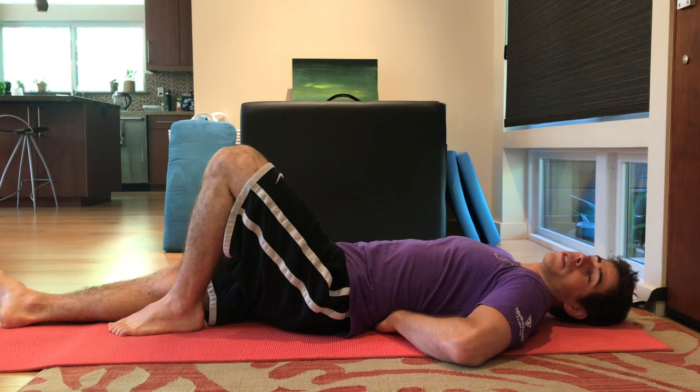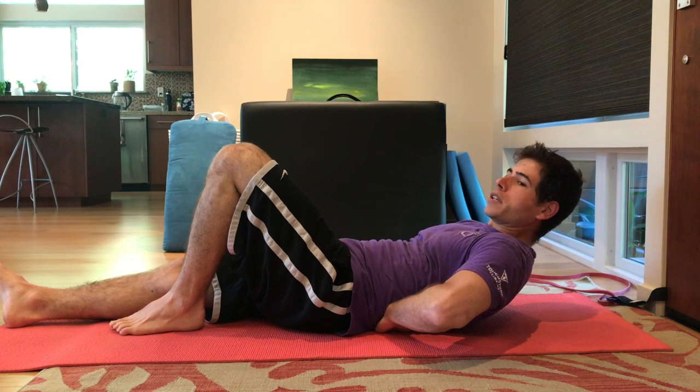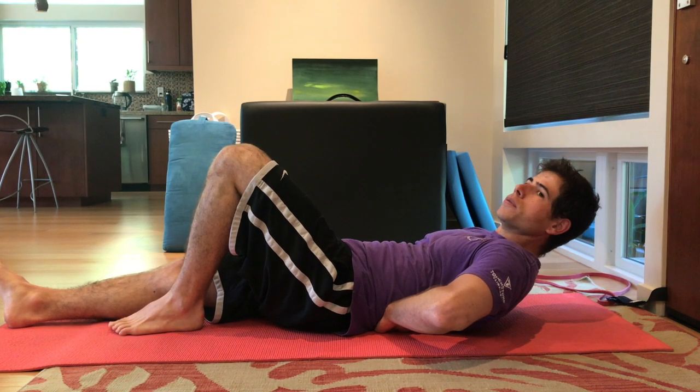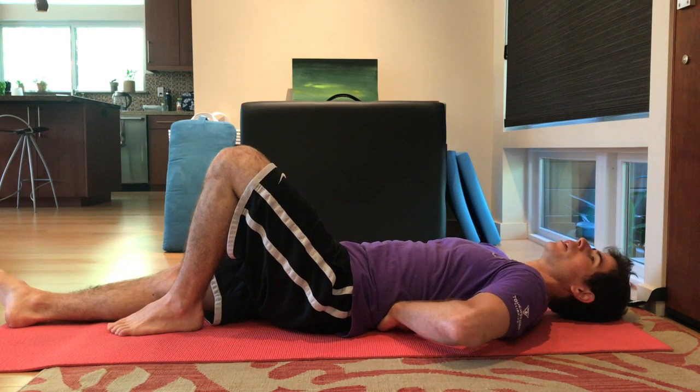Ways to make this exercise harder: first off is taking your elbows off the floor, so make your abdominals do all the work. Hold for a count of six, then lower down.